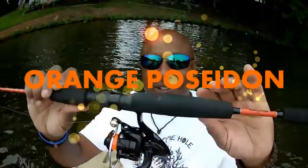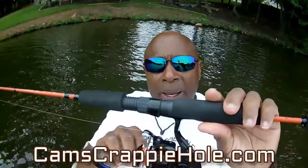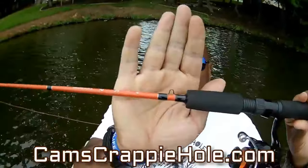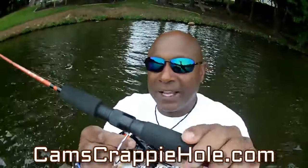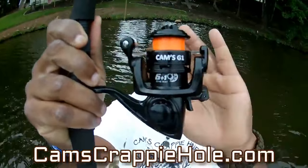This is my new 2021 spring Orange Poseidon — you can see the EVA split grip, iodized gears, seven-ball baron reel, super smooth, extra light, ceramic guides, and even the hook holder — I designed every inch of this rod, including the two coats of paint to make sure this thing lasts forever. It's an ultralight — not designed to catch 25-pound bass, but if you want to battle big bull brim or crappie, this is what you're looking for. It's a seven-ball baron reel — all black and orange. I call her Poseidon.